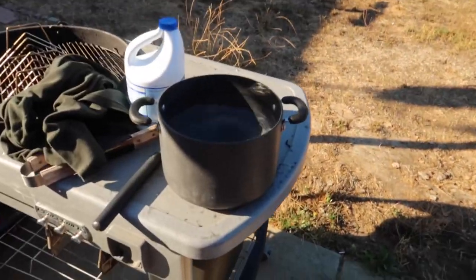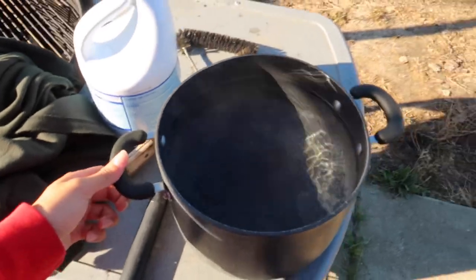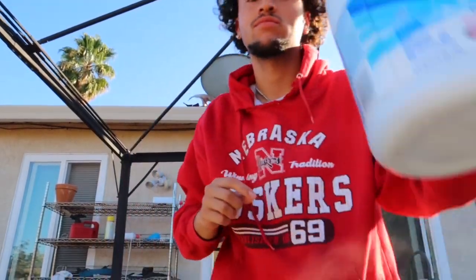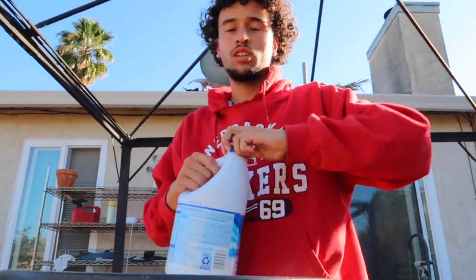Alright, the water is boiled now. You're gonna get some bleach - just a little bit, because you don't want whatever you're dyeing to be super bleached, it's not gonna look good. This just helps it a little bit.